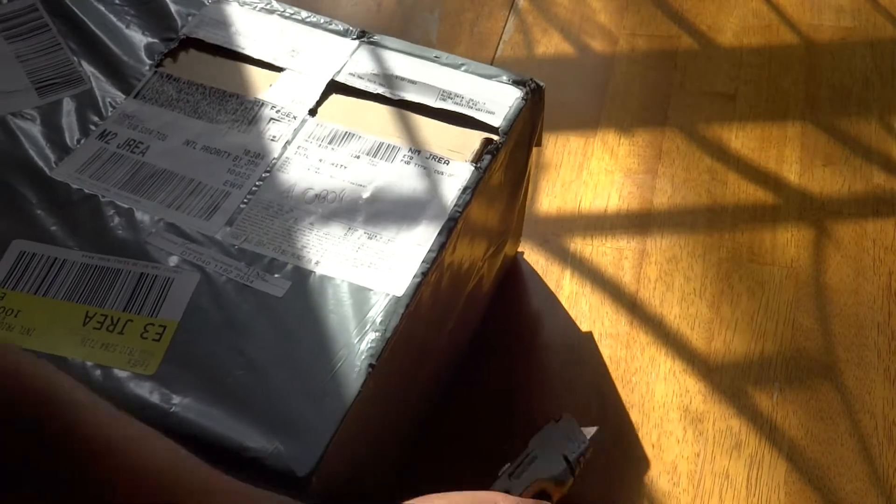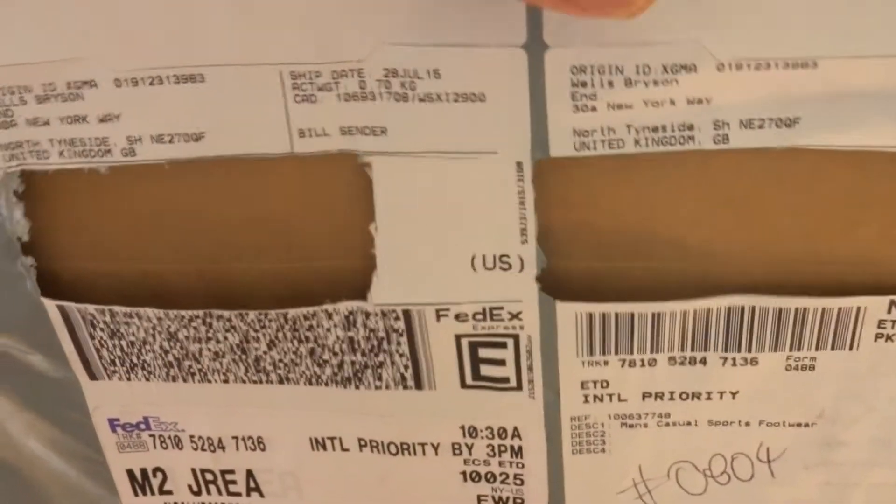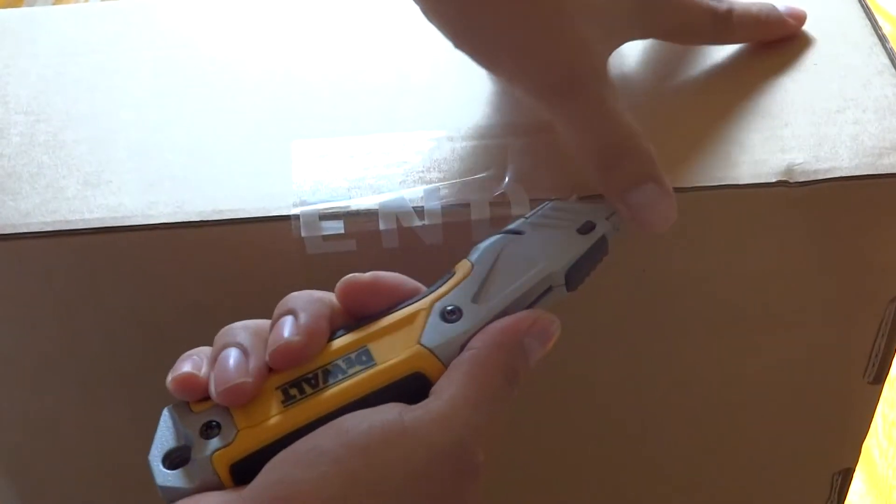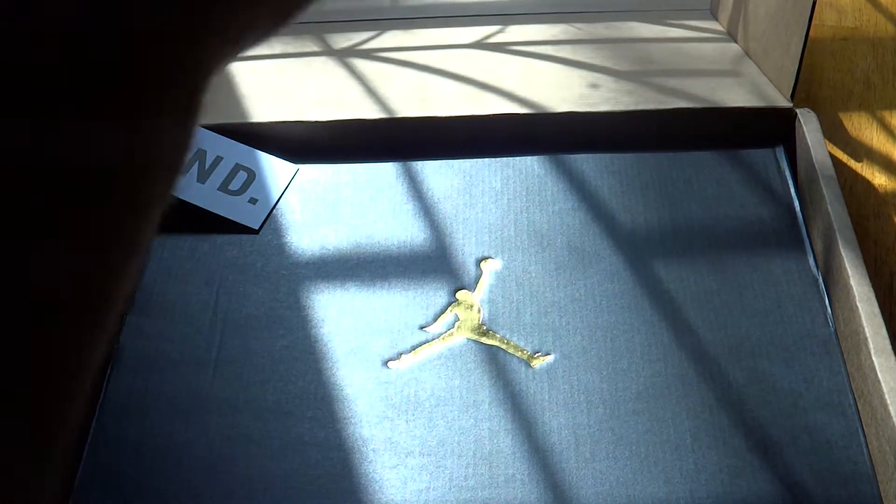The final unboxing is from The End — it says 'Wells Bryson, The End' — the guy in charge over there. These came from overseas, from Europe. I already dropped a video on these last week, but I wanted to get one more pair. I love when stuff comes from The End — it's really classy. They've got their own logos, stickers on the boxes — they really go all out.